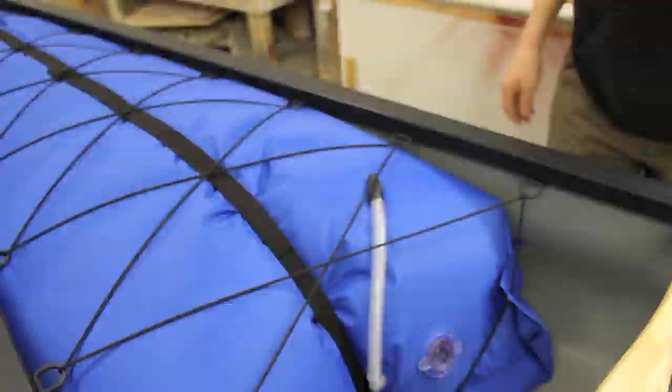Once you fully inflate the bags, you'll have a true whitewater canoe ready to take on any of your favorite raging rivers.